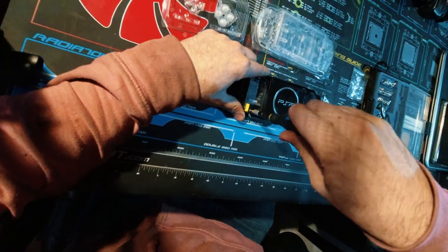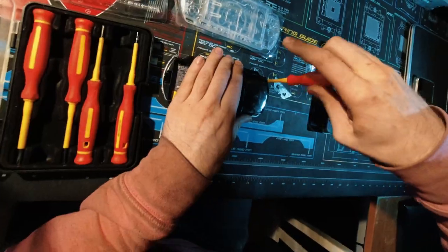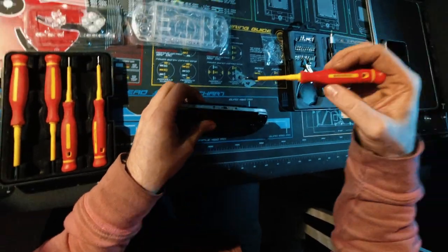I'm using a Philips Zero. I'm going to need a longer screwdriver for that one. Now there's one on the bottom and two on the top. These top and bottom screws are different from the other ones, so I'm keeping them separate.